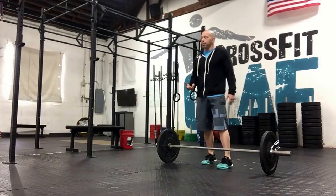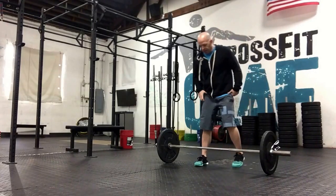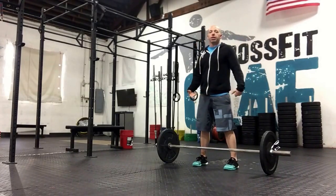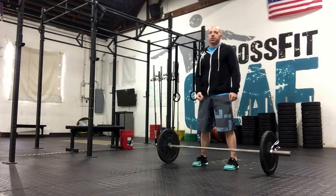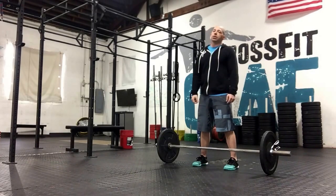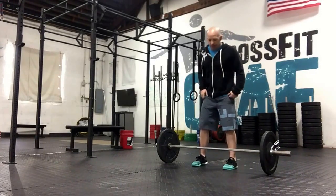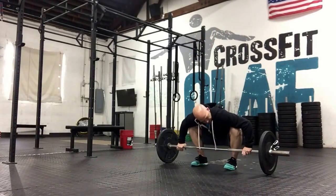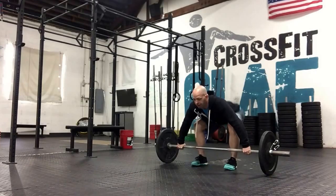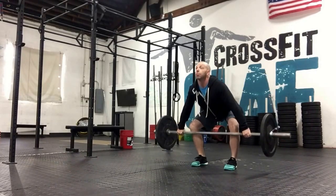After warm-up, we can go ahead and get started on snatch work. Today for snatch, you're going to take it one inch off the ground, pause, and then finish your snatch. Really working on position work again — you'll pick it up one inch off the floor, pause, then finish.